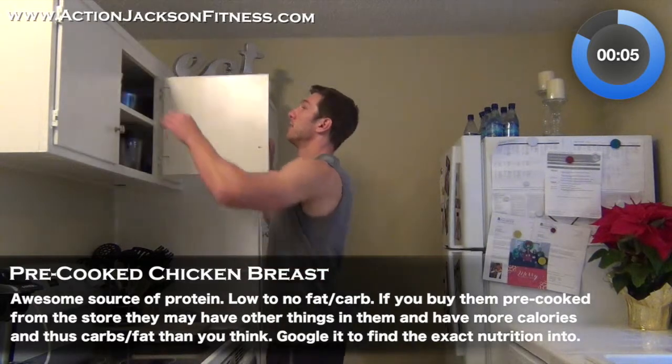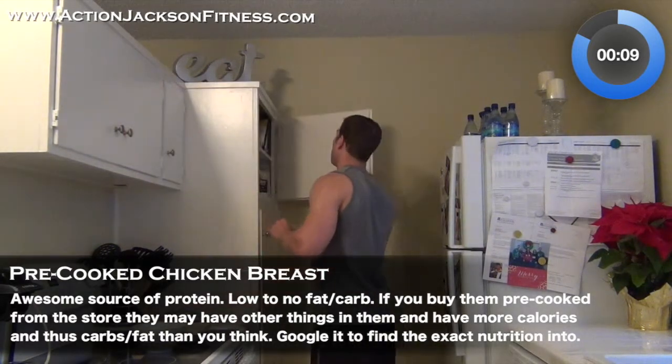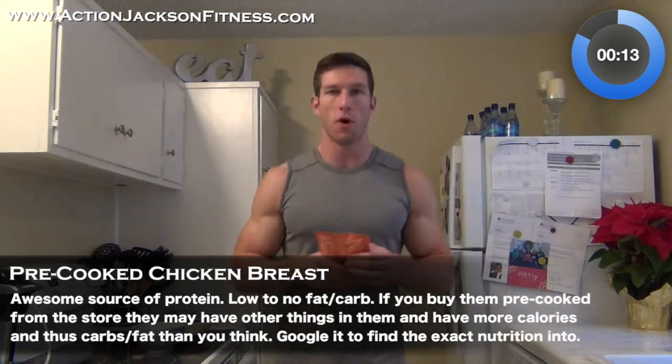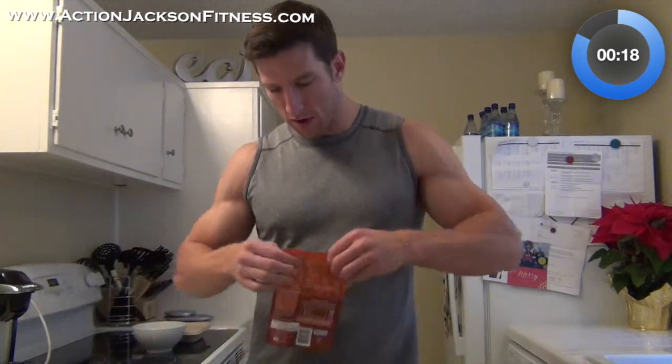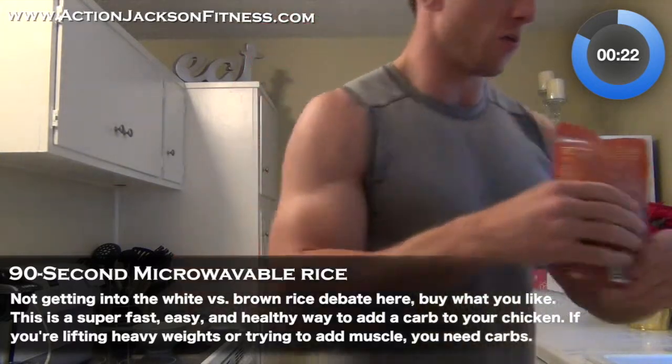Got the chicken. Let's get a bowl. Got my Seeds of Change quinoa and brown rice. I'm going to get this all mixed up. Pull this open halfway and throw it in the microwave.